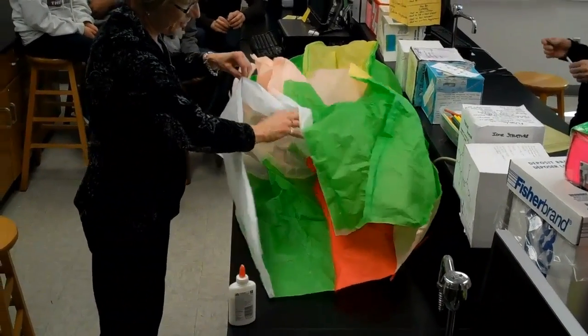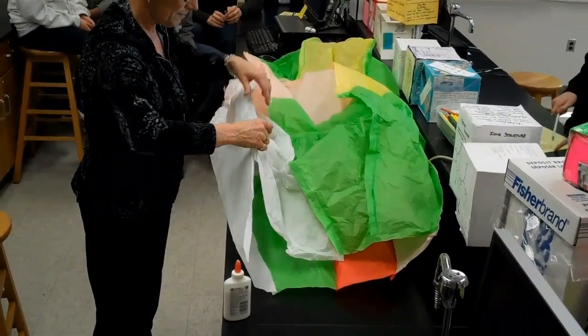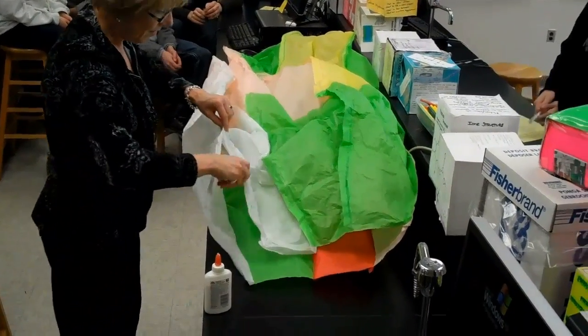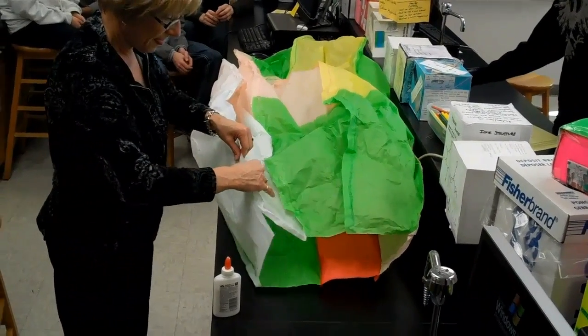I'm going to attach some strings to it and make it a kite. Well, you can add a string if you want, but it might go really high and the string will hold it down. So we're just going to let it fly in the air — we're just going to let it go.